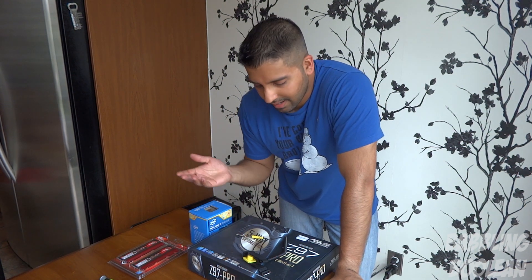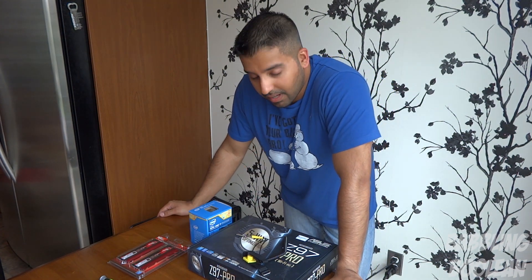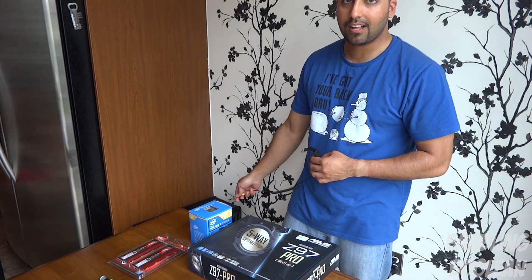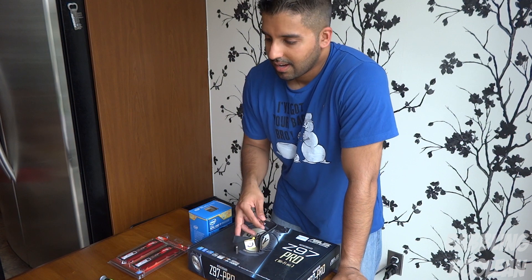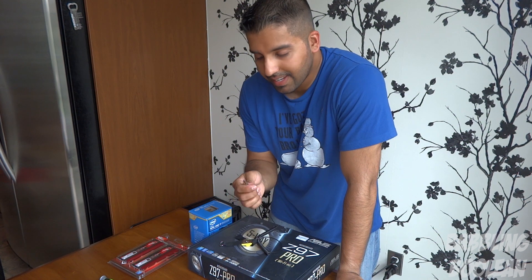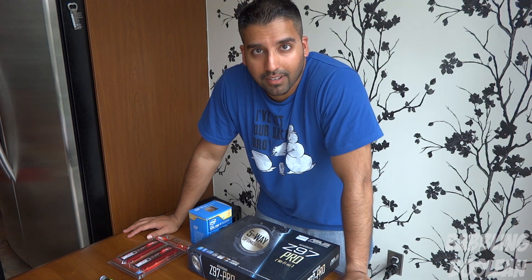I'm going to go over the static rule one more time to place heavy emphasis on it. I've put the power supply into the case — it's plugged in but not turned on. I have an anti-static strap; the alligator clip is connected to the case itself. You can also connect it to the power supply, or clip it to a plain metallic unpainted surface on the case to keep yourself grounded.